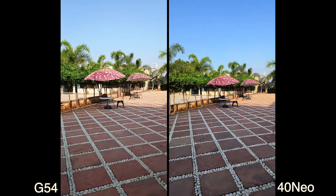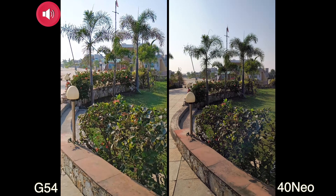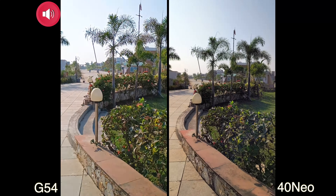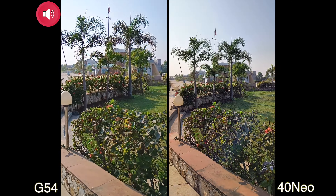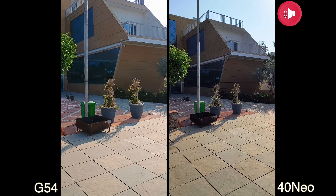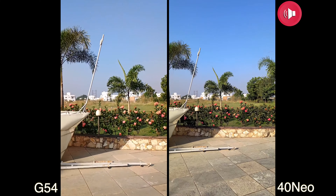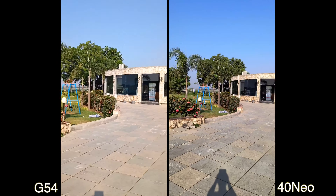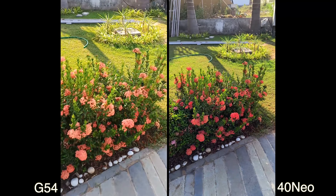Now let's compare with stabilization mode turned on for both phones. You can see it crops the video a bit on both. I found that the G54 is not that seamless when moving — the shifts are not that smooth. Let's walk faster to check. The X40 Neo is doing a good job here. The dynamic range is better on the X40 Neo, and the shifts are not that seamless on the Moto G54.